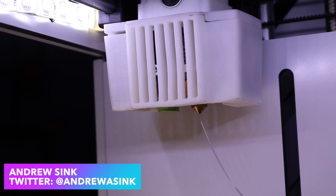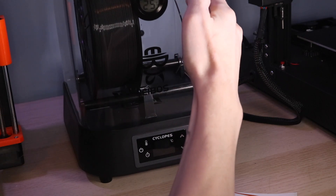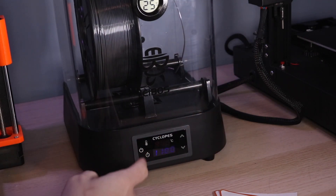The material used by most FDM 3D printers is hygroscopic, meaning it absorbs moisture readily from the air. This can cause issues with print quality, and has led to a secondary market of 3D printing filament dryers that are used to bake the moisture out of material.